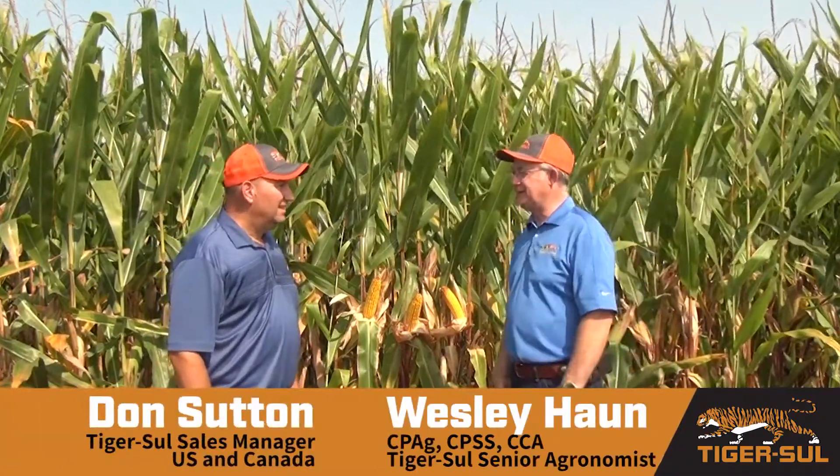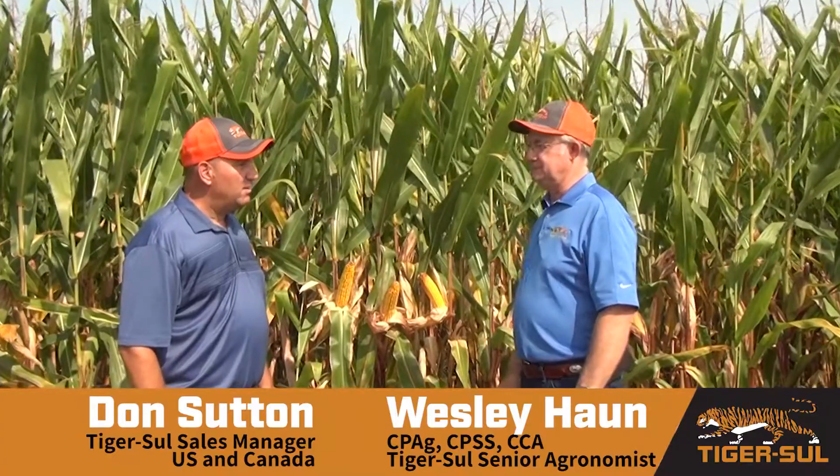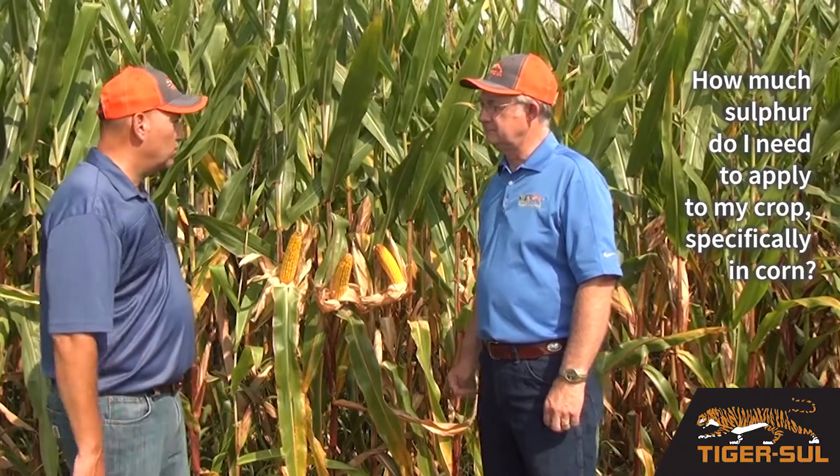Good morning, Wesley. Greetings to you, Don. I'm here to talk with you today about one of the biggest questions our sales guys receive, and that's how much sulfur do I need to apply to my crops, specifically in corn?